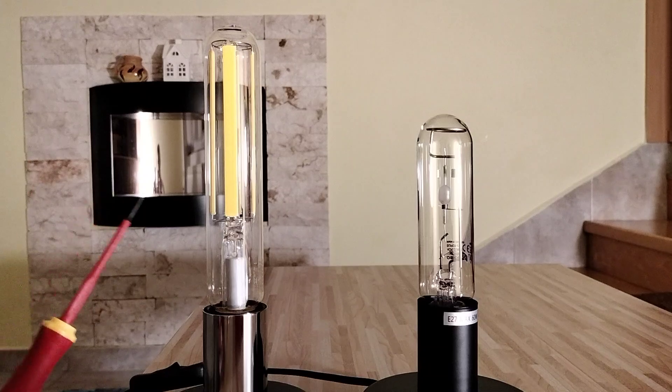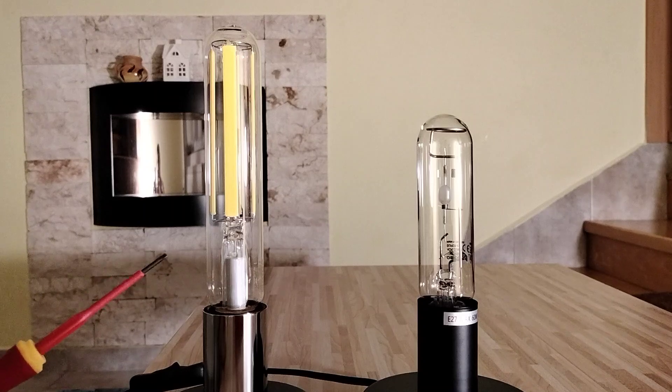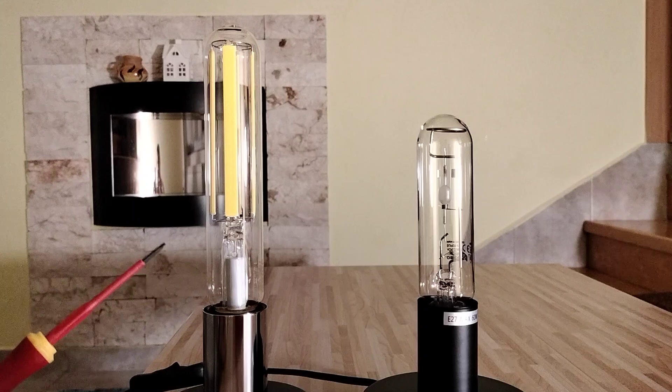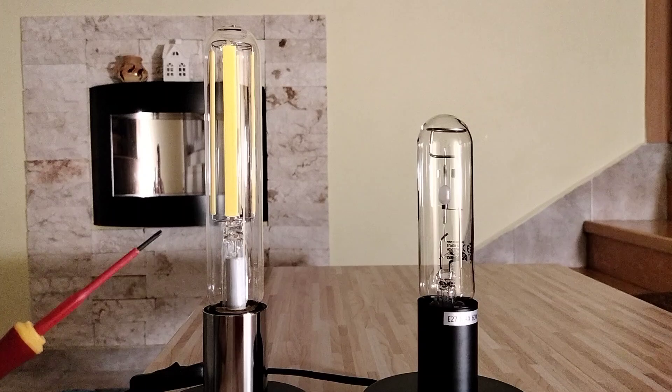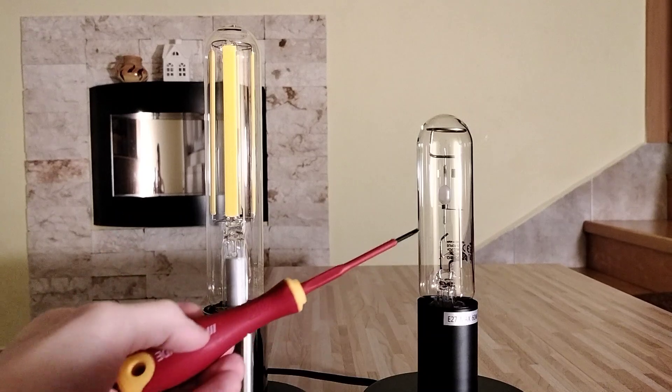This one is the LED lamp from Philips. The base is E27 and this lamp has only 26W. But this lamp is the LED replacement for high intensity discharge lamps with 70W — and 70W has this one.